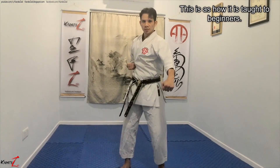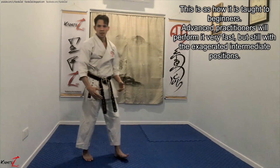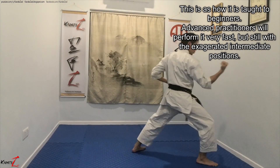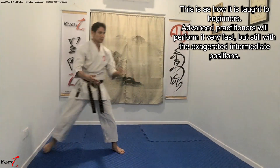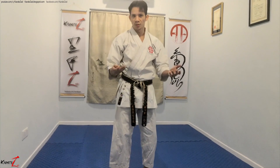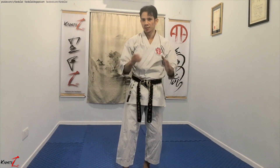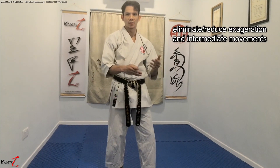For example, when you learn Gyaku-zuki, it's like this: one, two. Or when you do Yoko-geri on Zenkutsu-dachi: one, two. Or Shuto-uke on Kokutsu-dachi: you start with one, two. Now, shitorio, however, lacks this exaggeration. In fact, the principle behind shitorio techniques is to eliminate this exaggeration and intermediate movements.